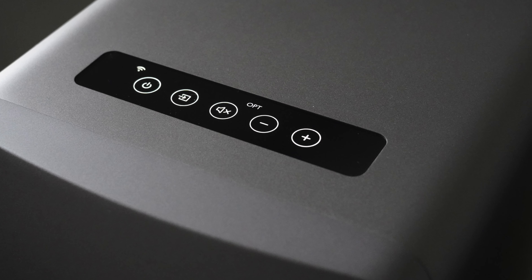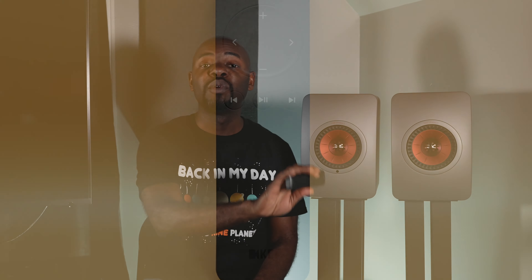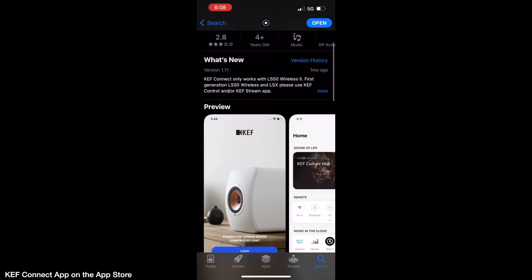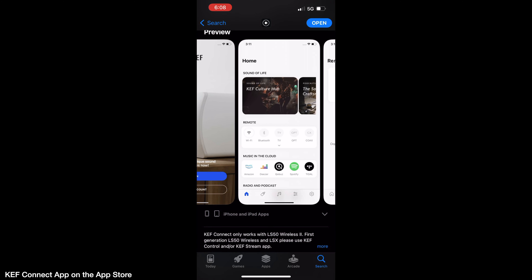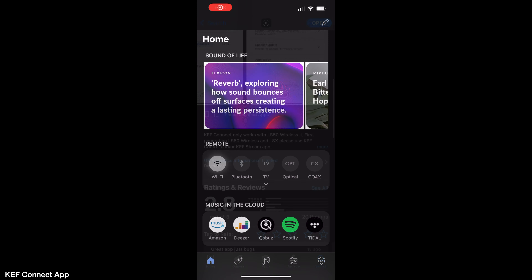Another reason owners love the Wireless IIs is ease of setup and use. KEF gives three ways to control these speakers. First, there's a touch surface on top of the primary speaker for power, volume adjustment, and source selection — complete with a startup chime you can toggle in the app. They also include a remote that handles play, pause, skip forward, and skip back. It's an IR remote so it needs to point at the primary speaker, but it's a nice handheld option. The KEF Connect app is what I mainly used — you can do everything from input selection and volume to signing into Qobuz, Tidal, or Spotify and playing high-res files directly.